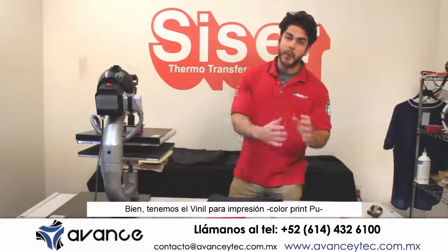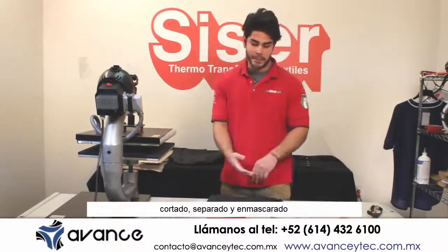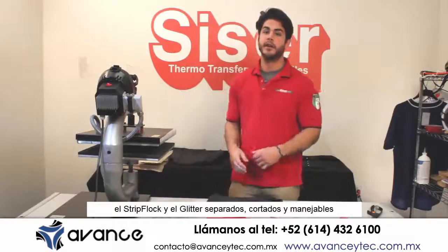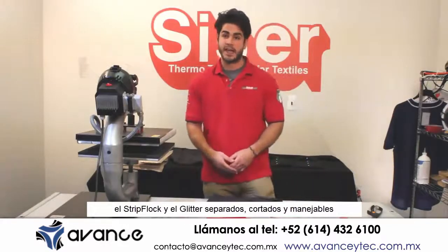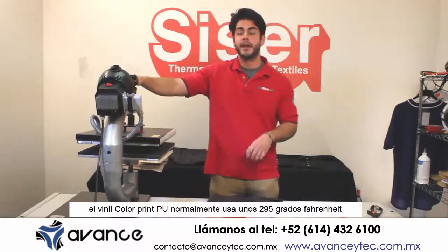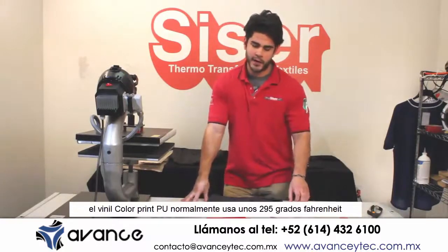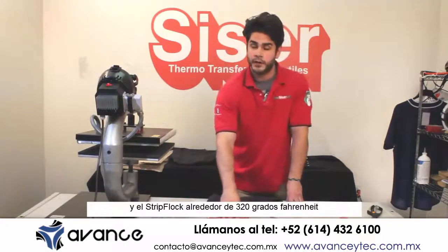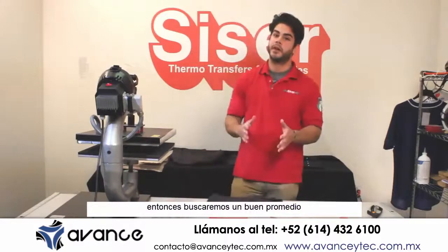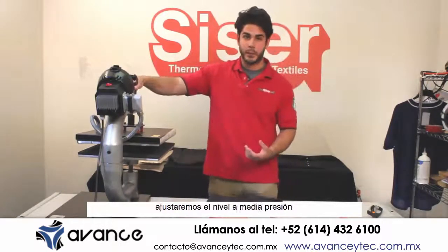Now we have our print and cut material, color print PU, cut down to size, weeded and masked. We have our cutable products — the strip lock and the glitter — weeded and cut down to matterable sizes. We have our heat press set to 310 degrees. Since color print PU is normally at 295 degrees Fahrenheit, strip lock is at 320 degrees Fahrenheit and glitter is 320 degrees as well, so we're going to find a happy medium. We're going to have the pressure set to a medium pressure.